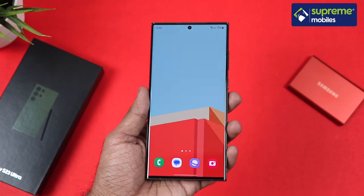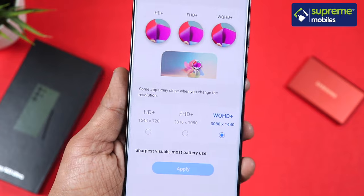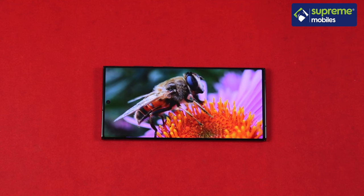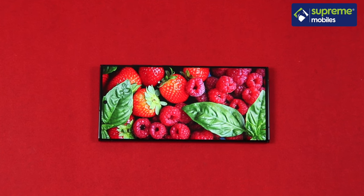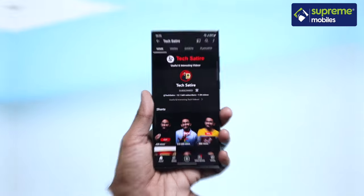The S23 Ultra features a 6.8-inch Quad HD+ Dynamic AMOLED display with a 120Hz refresh rate. This display supports HDR10+ and has a peak brightness of 1750 nits, making it clearly visible even in direct sunlight — it is bright and the best display Samsung has offered.